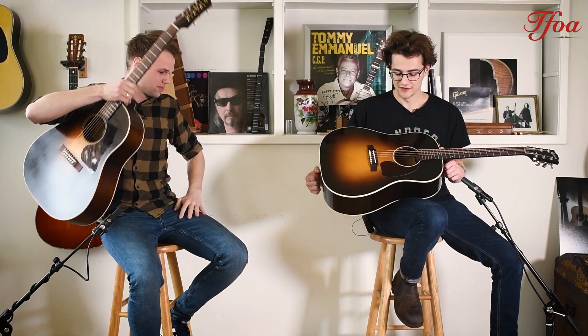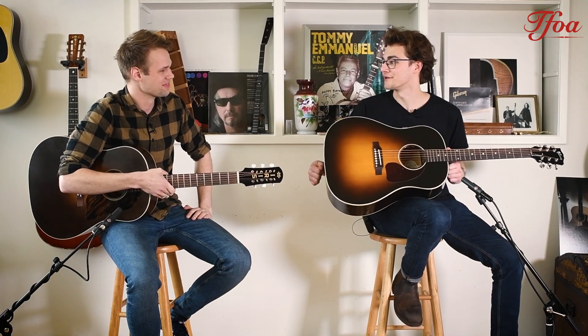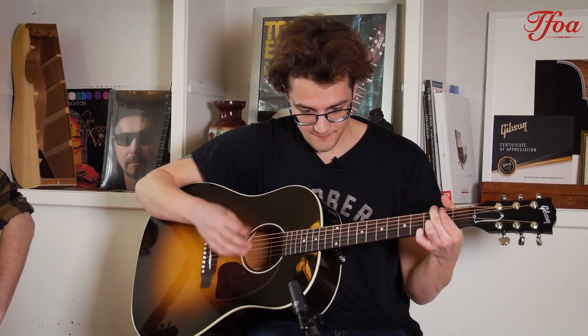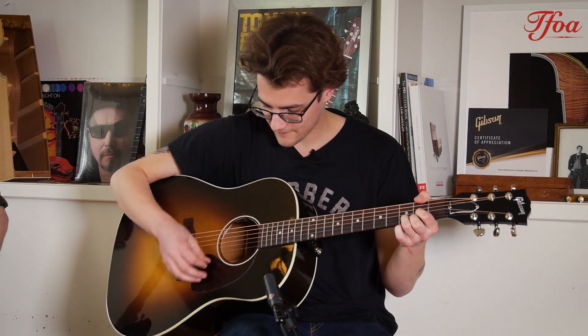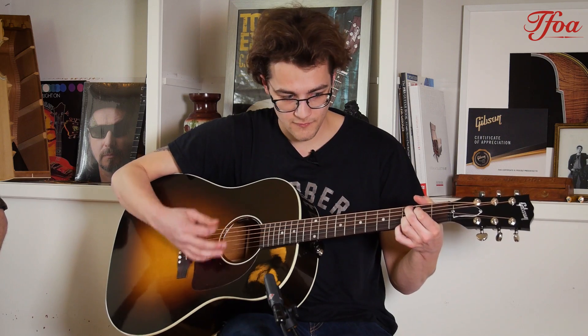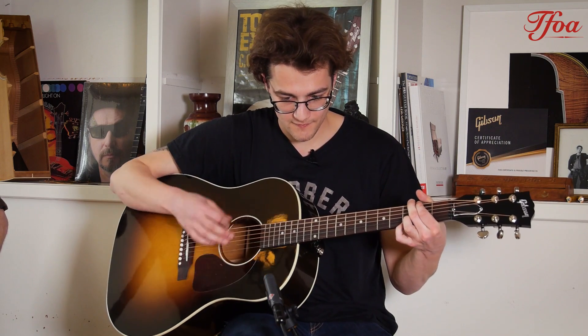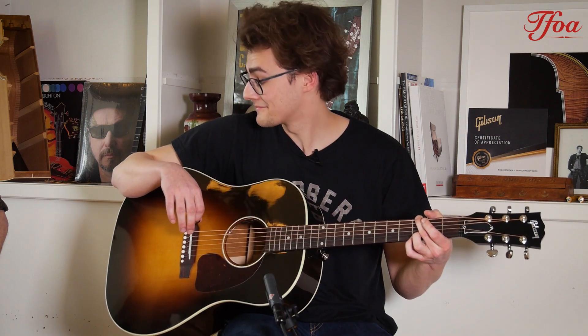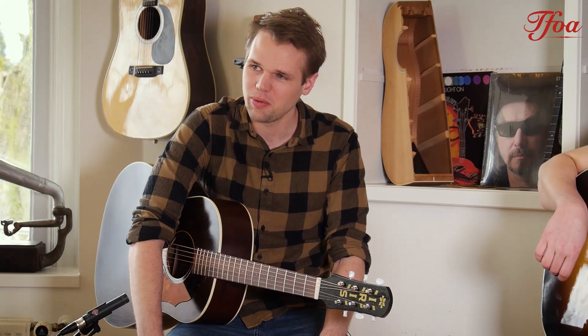I think we all know the Gibson J45, the classic sloped shoulder model, which they invented, by the way. So I think there's something to say for that. I'll just give her a spin as well. That was the J45, and they are pretty good.